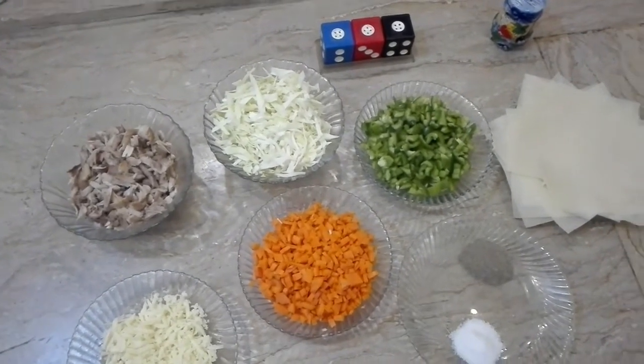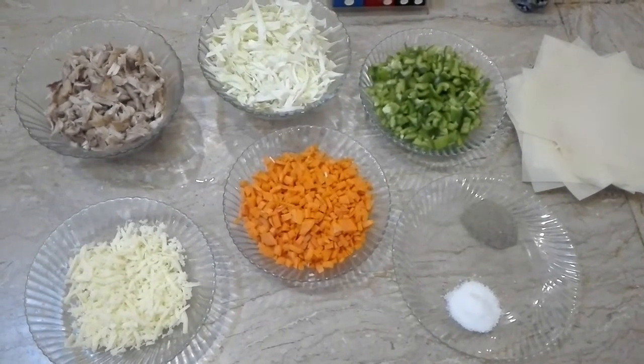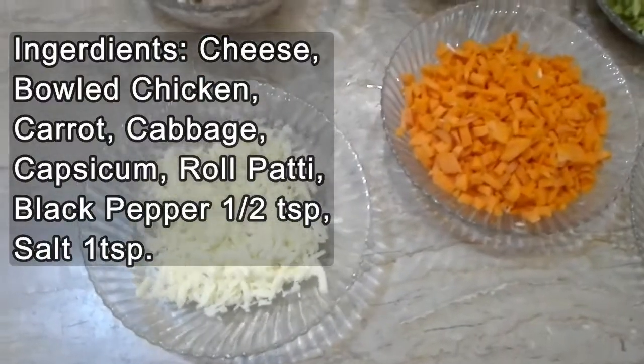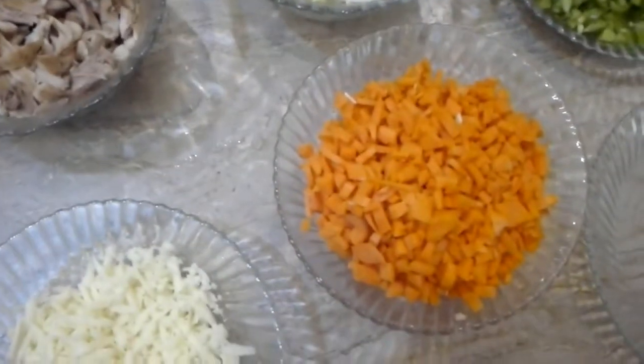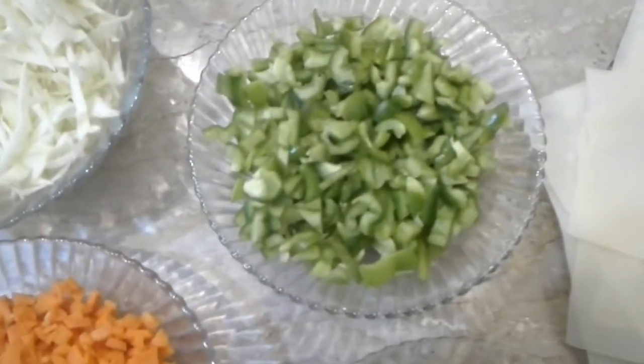This is also very easy to make. For making rolls, you need cheese, chicken, gajar (carrot), bangobi (cabbage), and shimla mirch (capsicum).